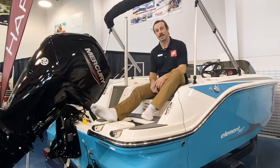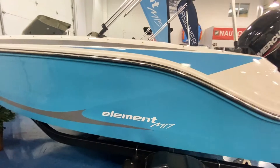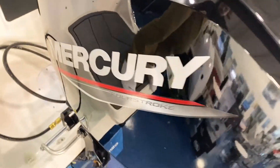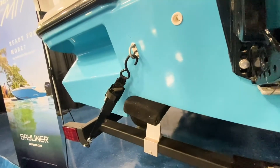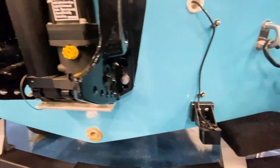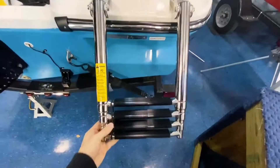With this boat being two feet longer than the M15, it's also about an inch deeper, and it's paired with the best-in-class Mercury four-stroke 90 horsepower. You'll have options of 60 and 75 horsepower as well. This M hull is what this boat is known for, giving it very stable turning.